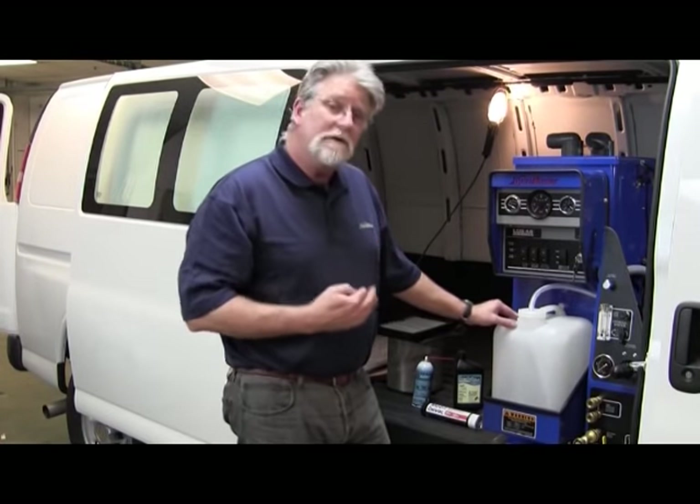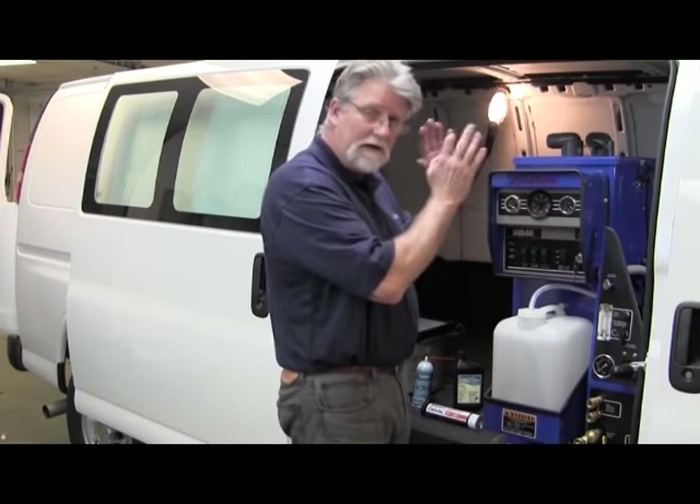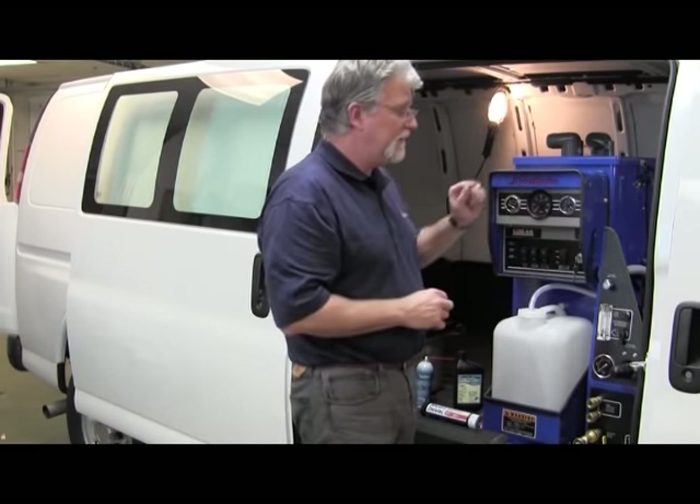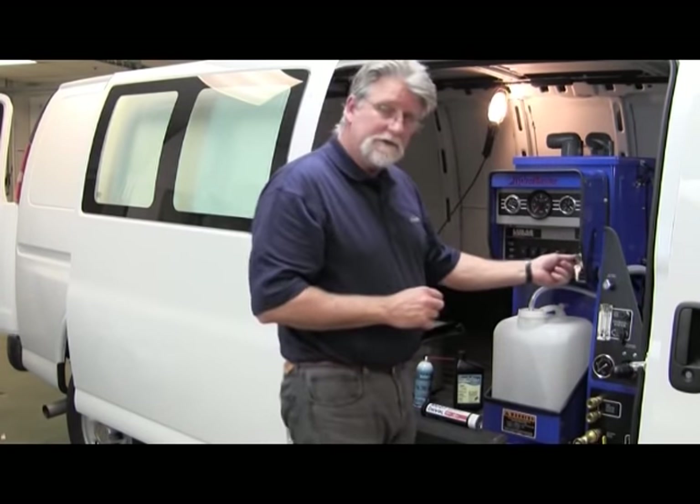As we move back into the van and get to the CDS unit itself, we have our van running, our parking brake set, the brake pedal is not being impeded, and we've got it in park. So at this point, let's start the machine.